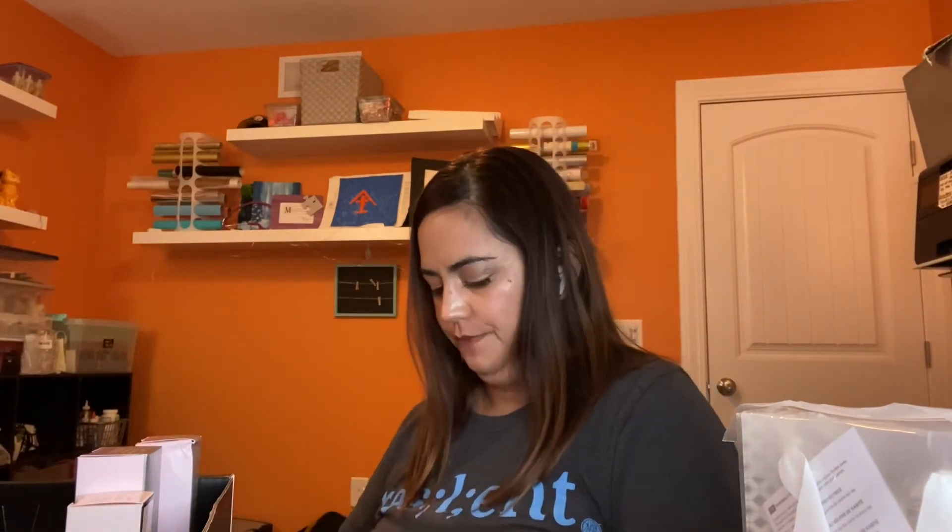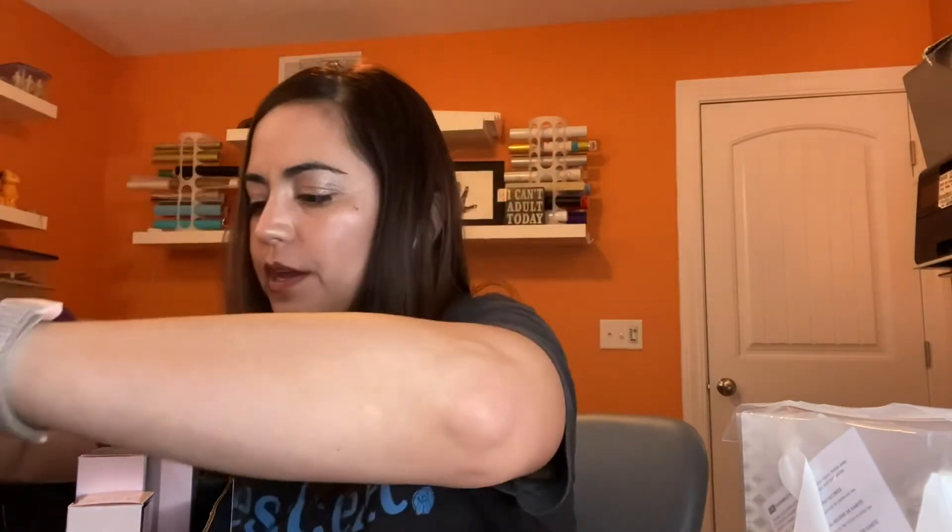Unboxing — reboxing — it takes a little more effort to put these things back. I think there are four of those trays in there. You also get a book from Mary Kay: 'Miracles Happen: The Life and Timeless Principles of the Founder of Mary Kay.'